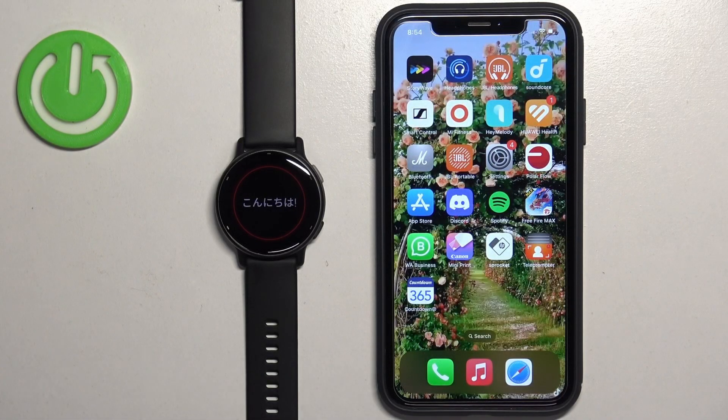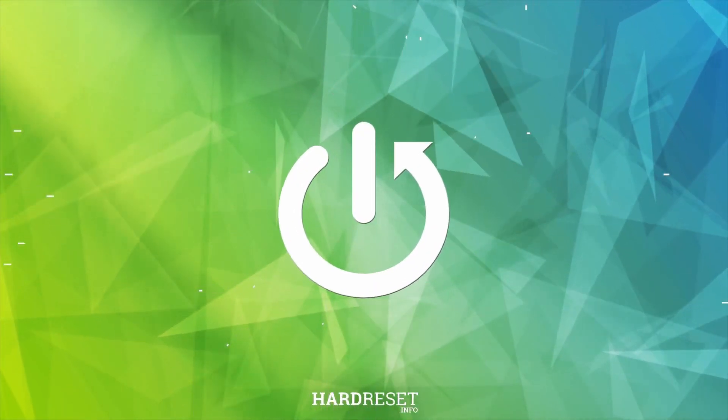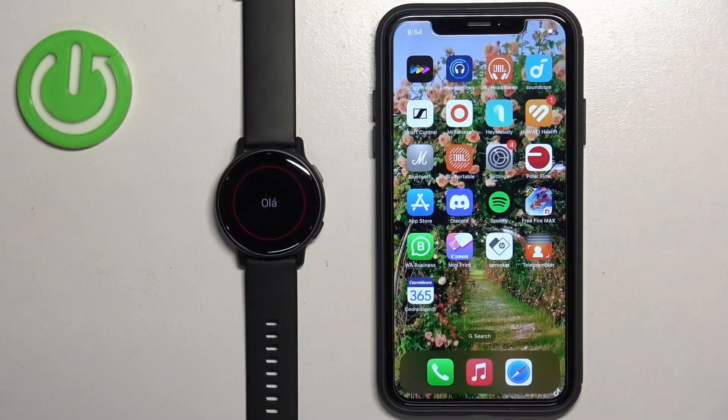Welcome. In front of me I have the Garmin Vivoactive 5, and I'm going to show you how to pair this watch with the iPhone.